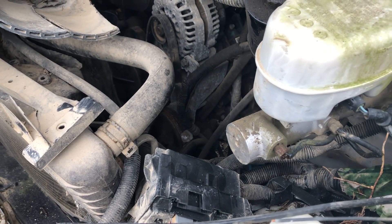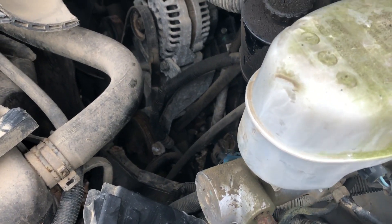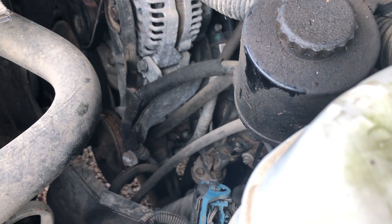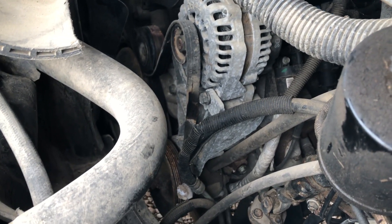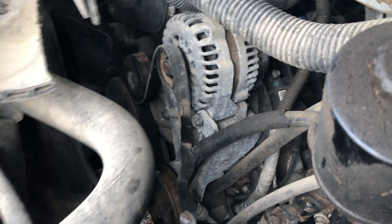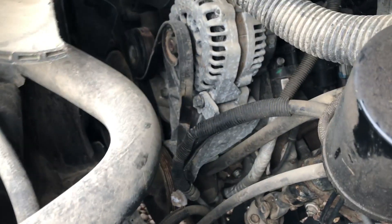So you saw the videos on this Chevy — it's wrecked, you saw the pictures. It has around 100,000 miles. We don't have a key, like I said in the description, but the engine is turning over, which I'll show you now. I'm bypassing the crank solenoid here so you can actually see it turning over — it's spinning over, the motor's not locked.